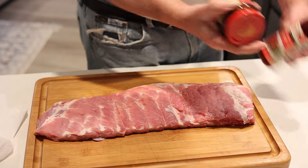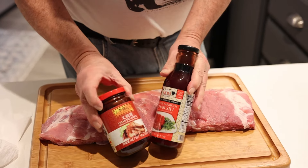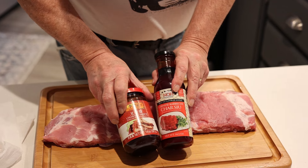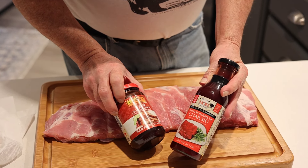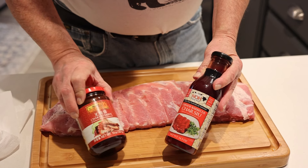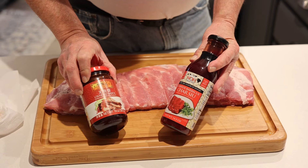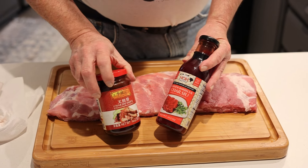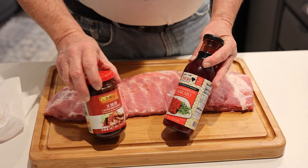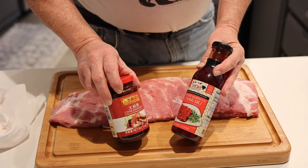I've got two sauces and I'm going to do char siu. A lot of people do barbecue — let's do something different today. This one here I've used many times, but this one here is the one we're going to use today because it's thicker — real thick. I'll shoot another video of this on pork; it comes out really super good.